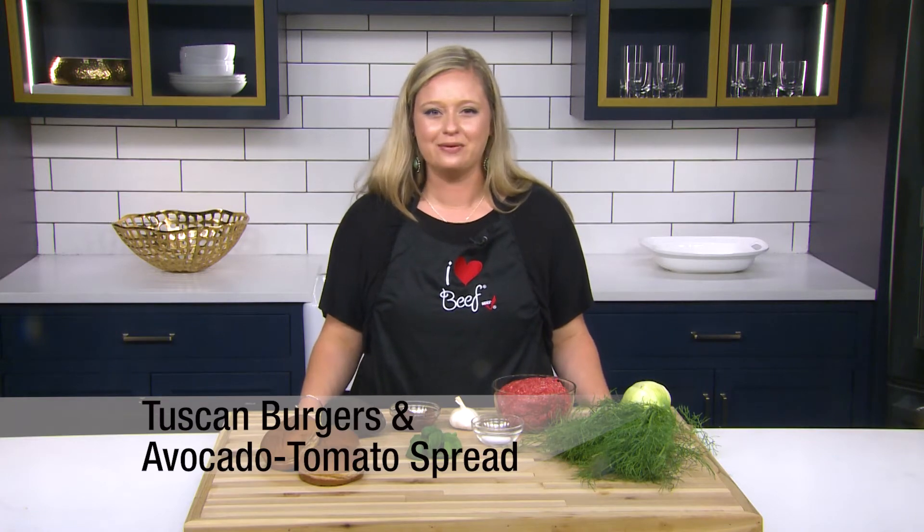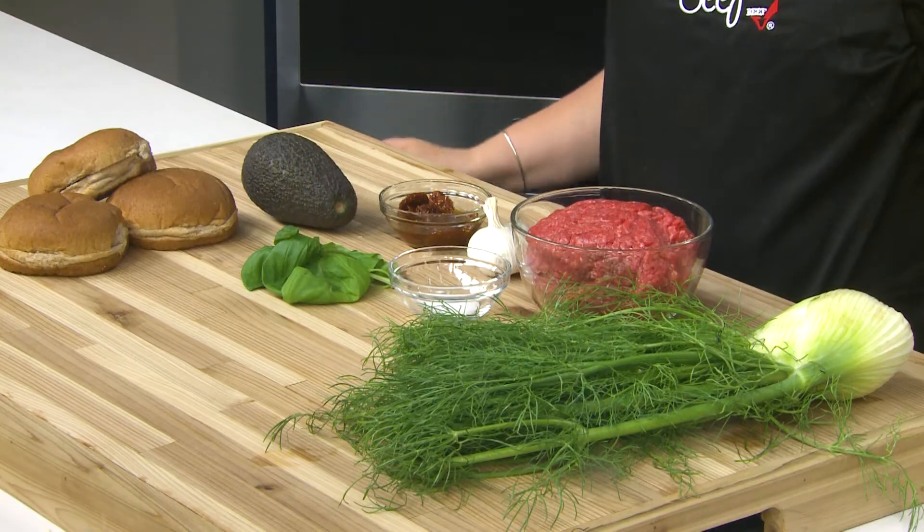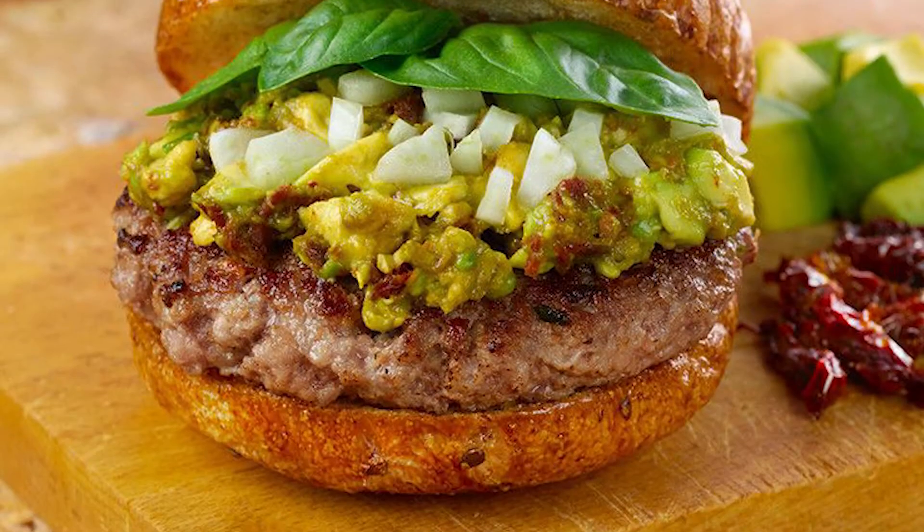This tasty new way to top ground beef burgers is sure to please your crowd. Fresh avocado, sun-dried tomatoes, and a touch of garlic brings this burger to new heights and comes in at just 400 calories per serving.